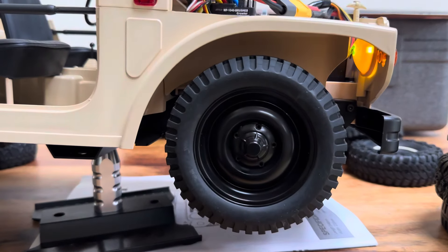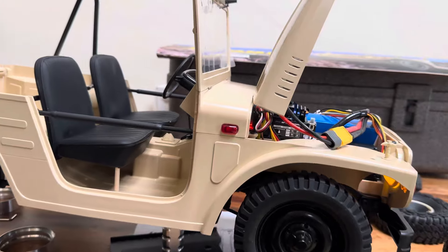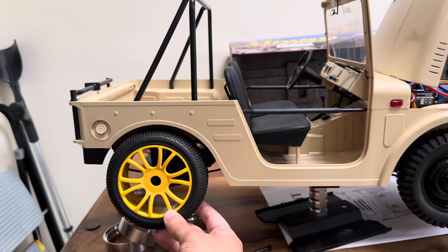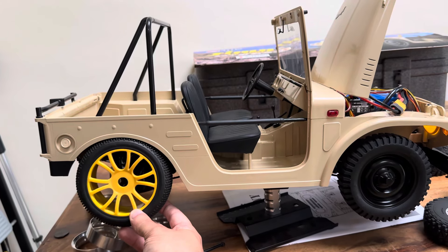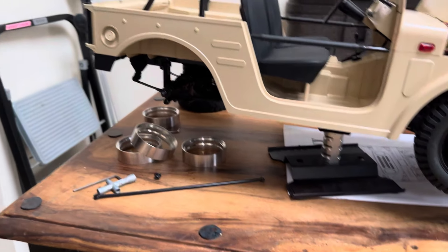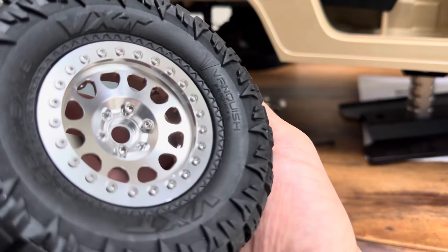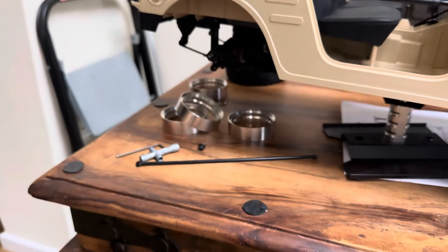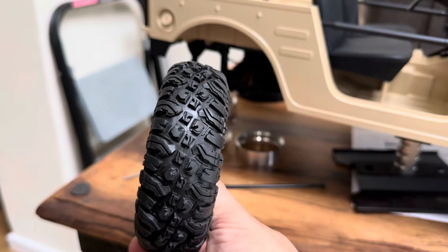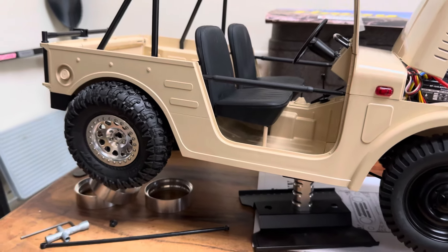These are massive. I think the best wheels are the 2.2s — even these, some people might like that, but no. I've gone with the Vanquish VXT 1.9 tires with 2.2 wheels. As you can see, they fit just right. I might change them down the road, but we'll just see — nice steering, nice and smooth.